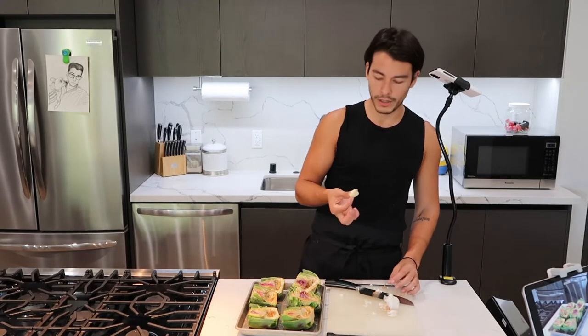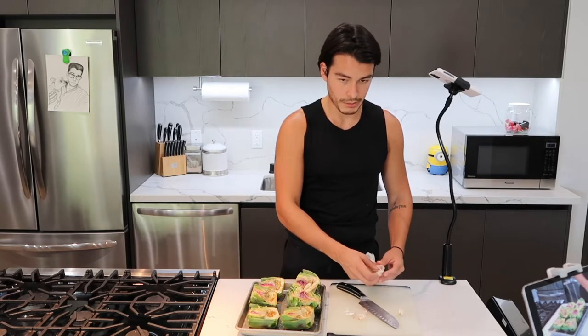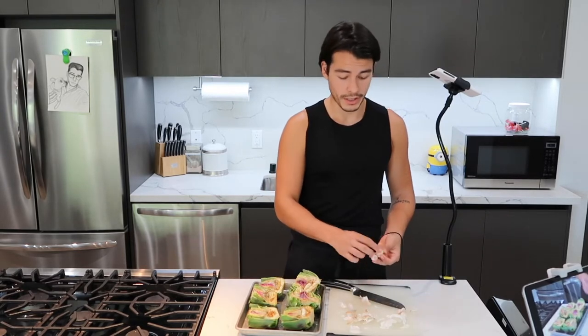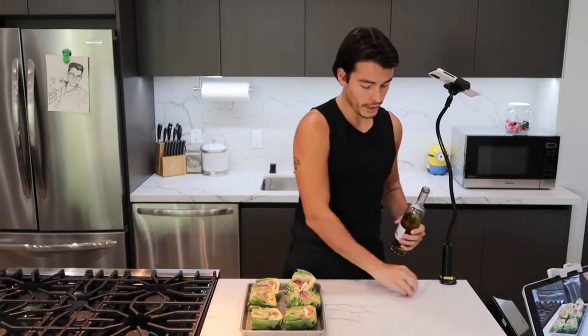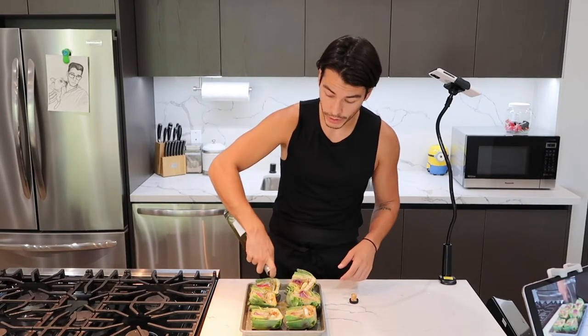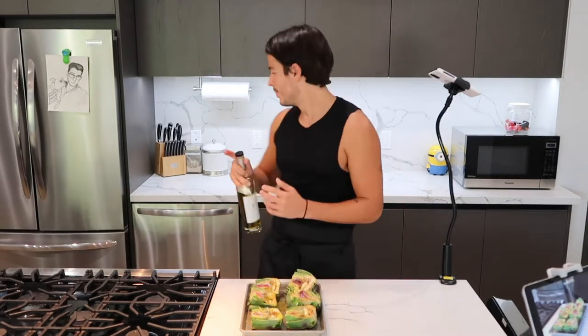We need garlic: one garlic clove per artichoke. You're just going to grab your garlic clove and nestle it — just stick it right in there. You can use garlic powder, I don't know why you would in this equation, but you can do whatever you want. Next, grab your handy dandy olive oil and generously drizzle these. You want it to pool in the middle with the garlic — you want the garlic to be in a jacuzzi, a little bowl of olive oil. Now you wrap them in aluminum foil.